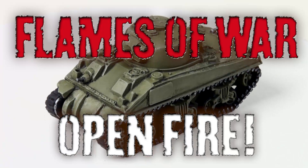This video is going to show you a quick and easy way to paint the Sherman 5 tanks from the Open Fire box set.